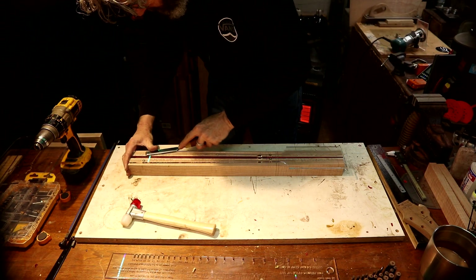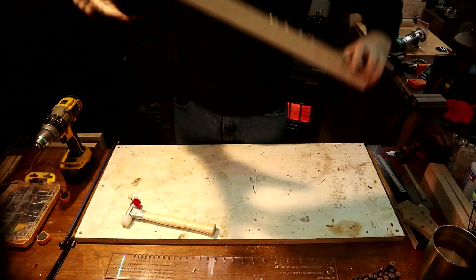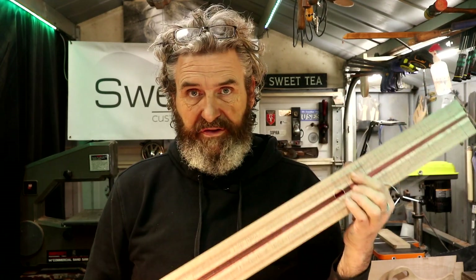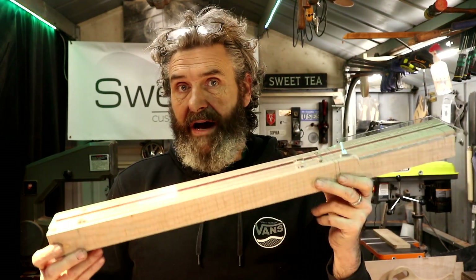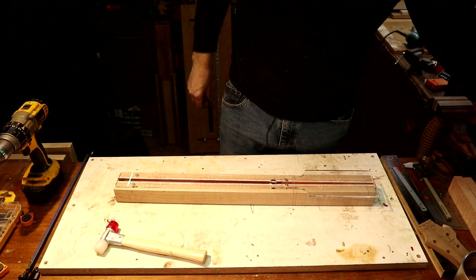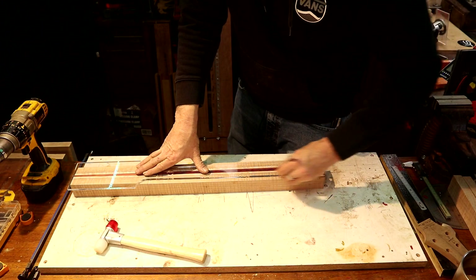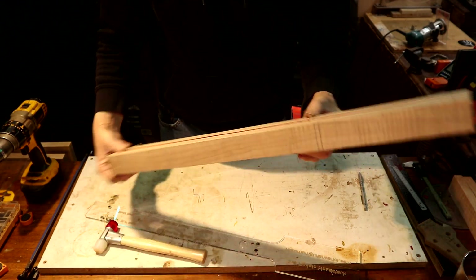You want these dead even with the top because we want to be able to run this around the router table with the template down. So now we're dead even with the top. We've got the template affixed to our neck using the alignment pins only — they're snug enough in those bushings to hold the template down while we do our routing and all other functions required while the template is on the neck.